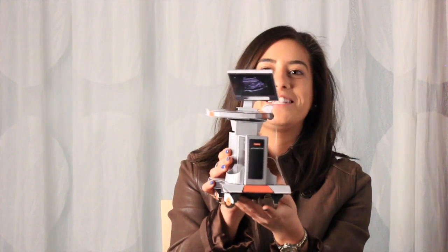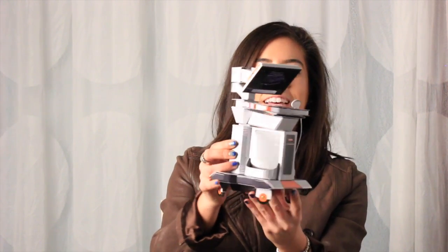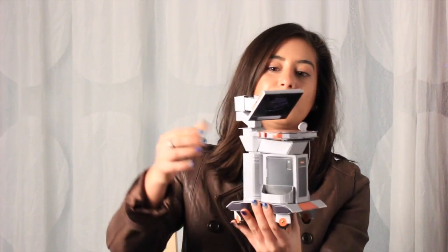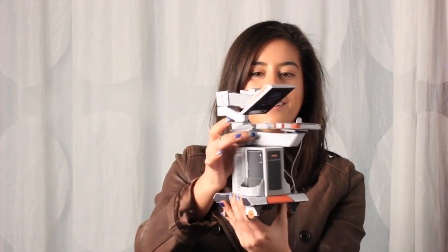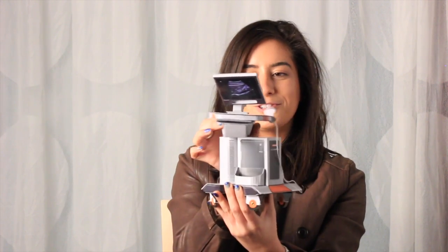It's pretty incredible, isn't it? All of that detail is so amazing. And what's really cool is that it actually can rotate just like a real ultrasound machine.